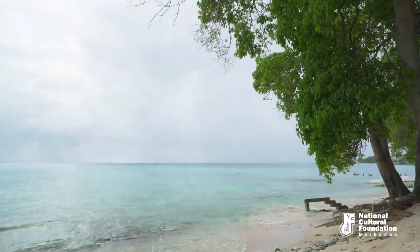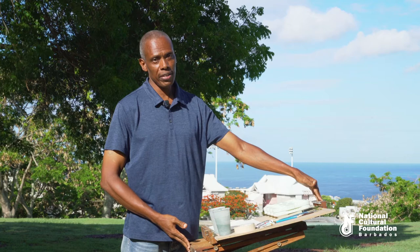Let us now take a look at materials that are used for watercolors. First you need an easel. This one is tilted at about a 25 degree angle. Now that allows you to control your washes as you lay them on your paper.